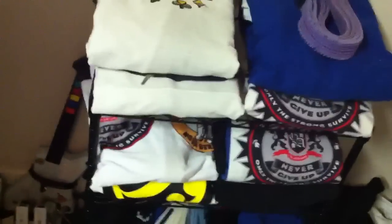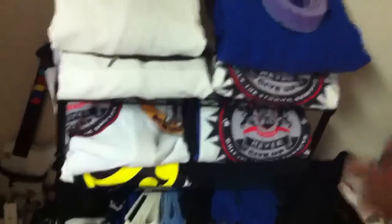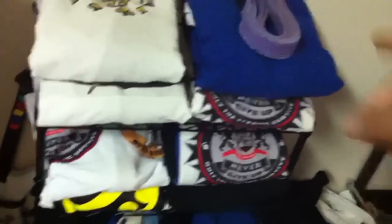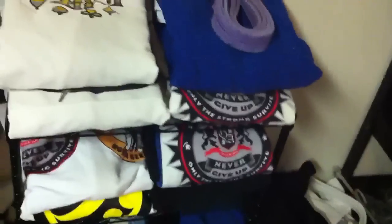First thing I do — this is where I keep my gear. I have a bunch of gis and people are like, oh why do you have so many gis? Well, I like them, and secondly, they don't get haggard. I can wear one one day, one another day, yadda yadda yadda, switch them out. And then I'm not that one guy on the mat with that dingy nasty-looking gi.